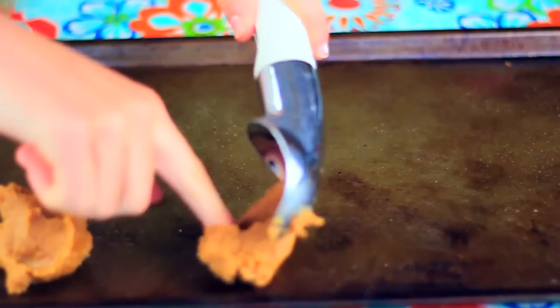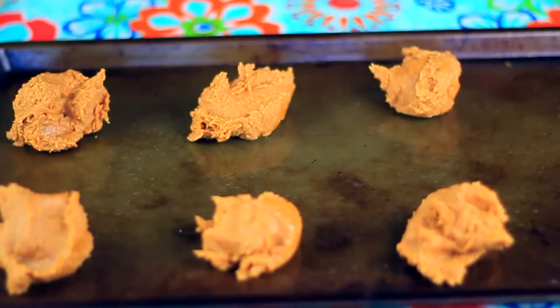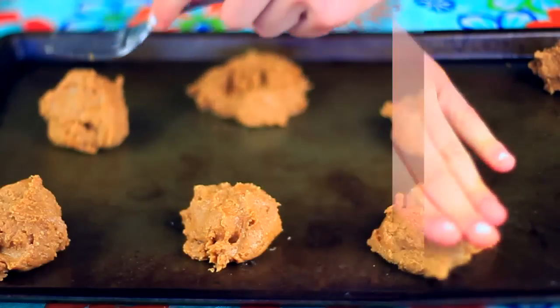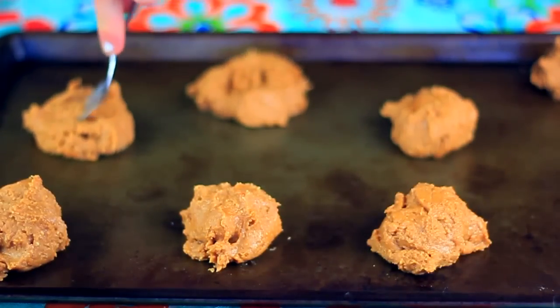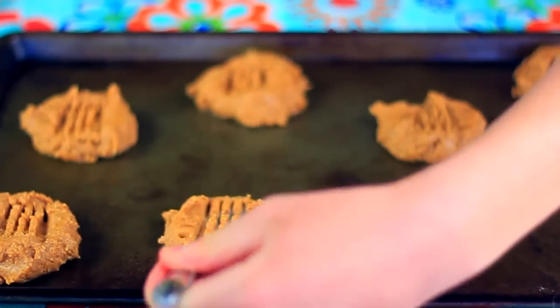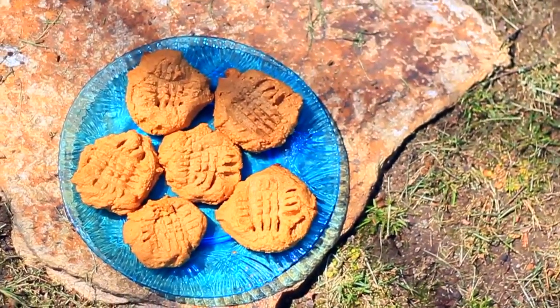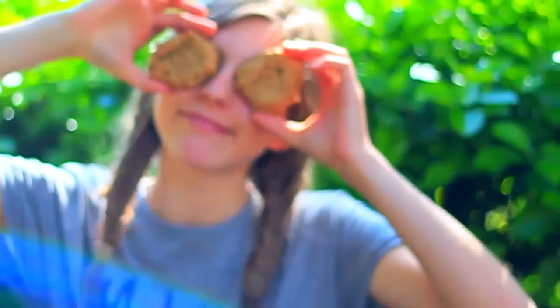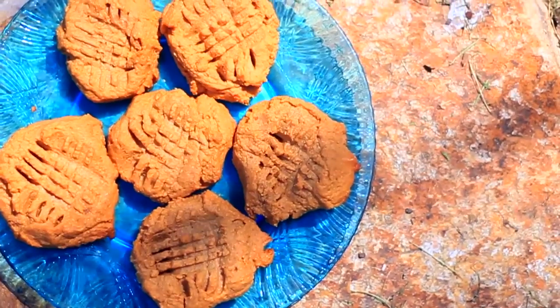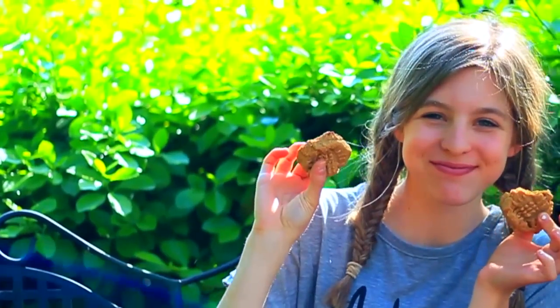Take an ice cream scoop or spoon and scoop out little balls of cookie dough onto a greased pan. They don't spread much so you don't need to space them far apart. Optionally, make a crisscross design with a fork — that's the signature peanut butter cookie look. Bake at 350 degrees for 10 minutes. Oh my gosh, these cookies are to die for! They taste just like regular peanut butter cookies and they're perfect for anyone with a sweet tooth after school.